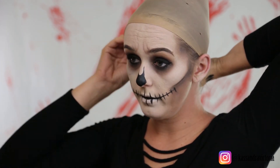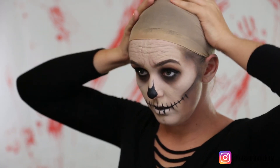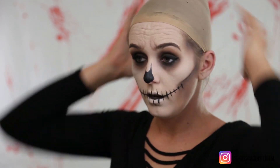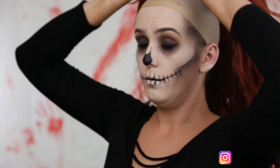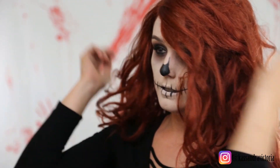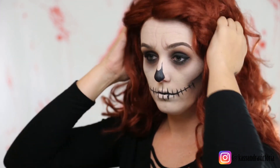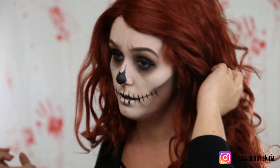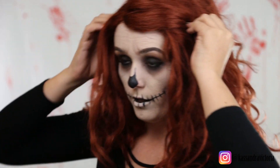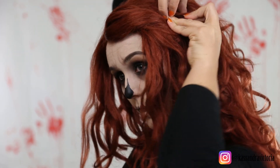Jacqueline would be so mad that I was doing this makeup without her — she's obsessed with Halloween right now, and I had to dress her up like a pumpkin today, it was pretty fun. Whatever you want to be today, you be it girl. Peggy is not a lace front, she is a classic costume wig, but we gonna make her cute though — she just needs a bobby pin right here, which I happen to have.